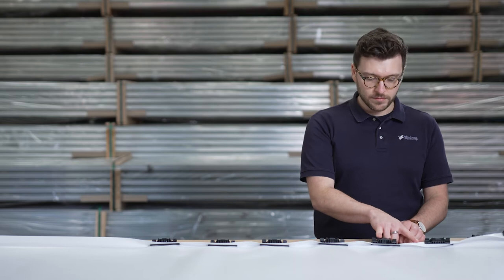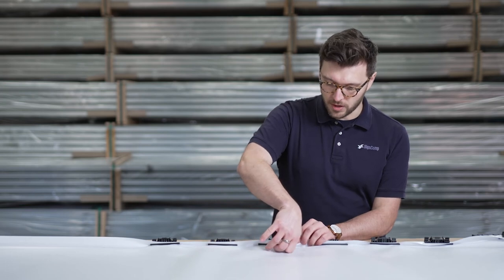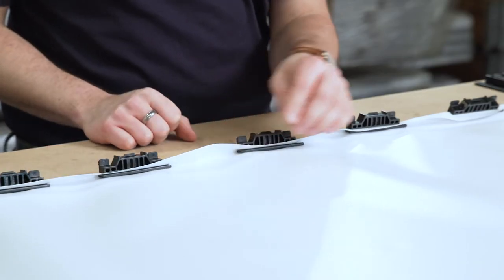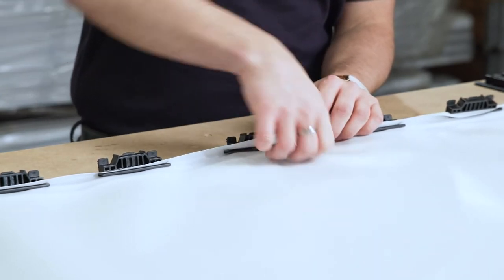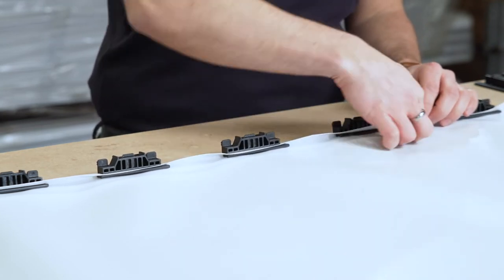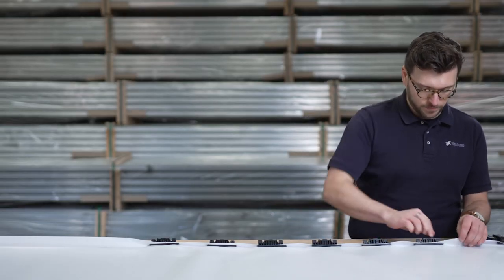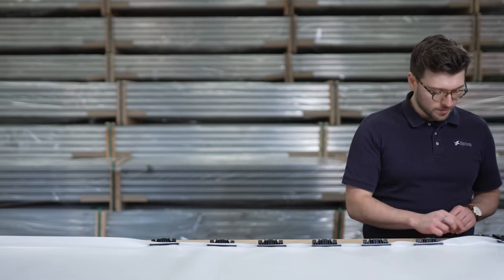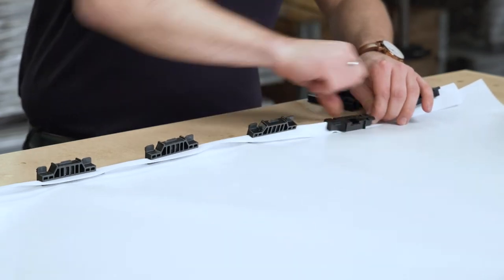Now you see here the spacing has gone a little bit out of sync. It's very easy to move your clips even when they're clipped on. You slide the mandrel over and the clip as well. Mandrel, clip. Mandrel, clip. Until you get the positioning that you want. Now we have a space for another clip — clip on.